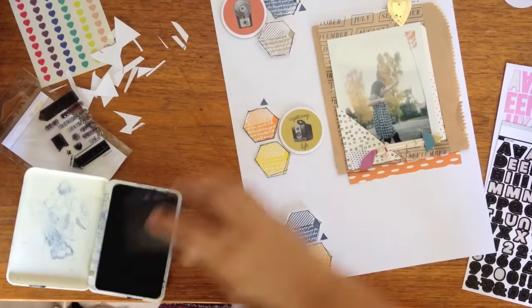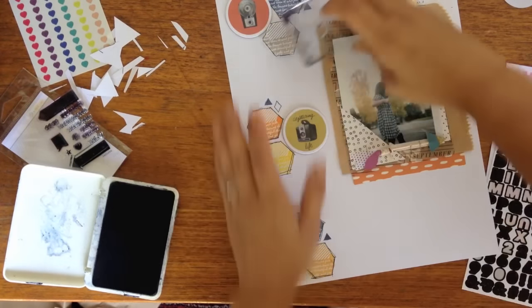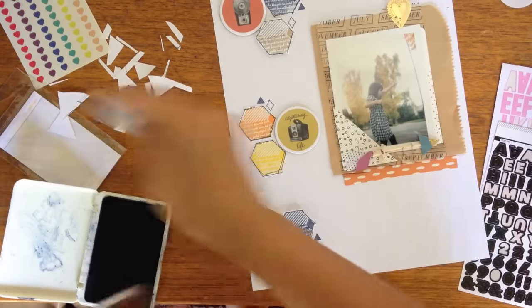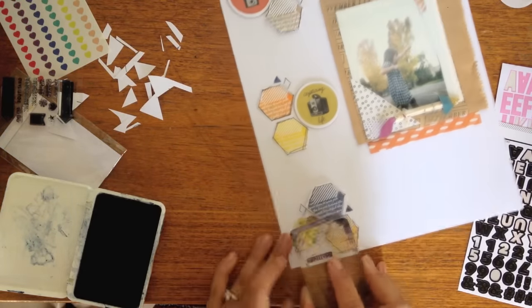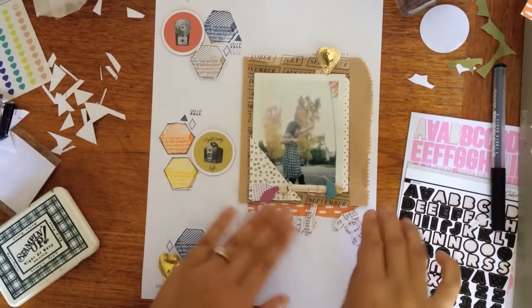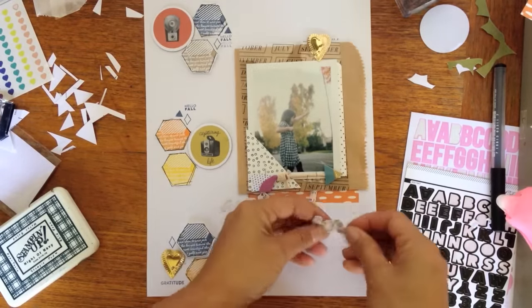There are some other shapes that were on that Wink Wink Fall set — just adding to the little clusters. And then this is actually a gratitude statement that's in the planner kit: the Hello Fall. And then I just hand-cut those out of the paper that was in the LOL kit.